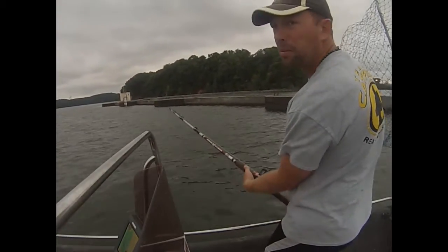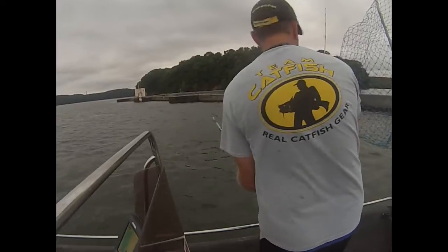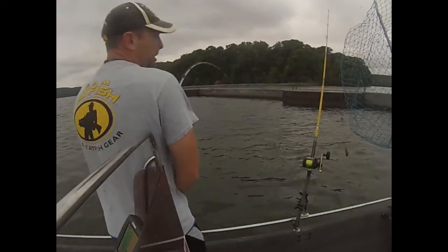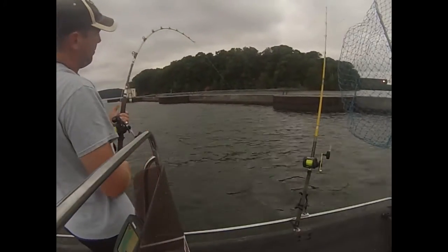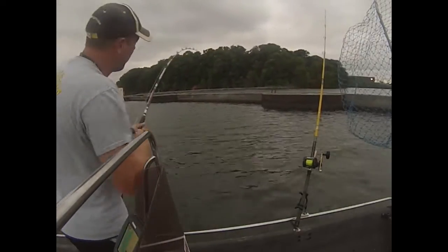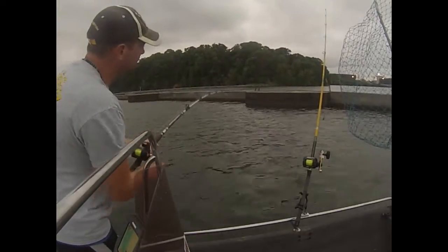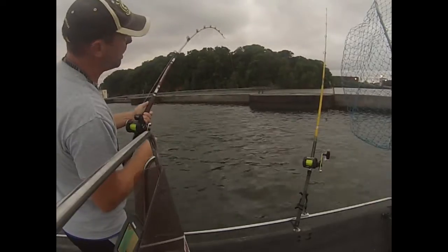Today we're going to show you a couple of rigging options that we're using. We've got Skipjack this morning. This is a brand new rod — I got it at Gander Mountain, thought I'd try it out. The Silver Cap Magnum. It's a seven and a half foot one piece rod.